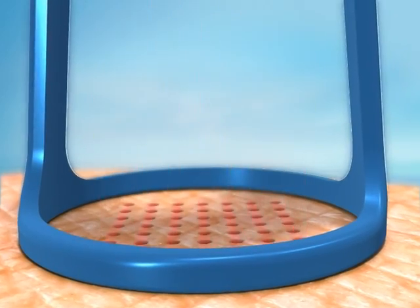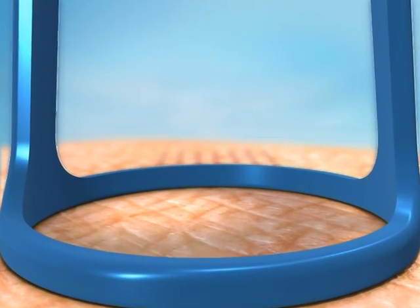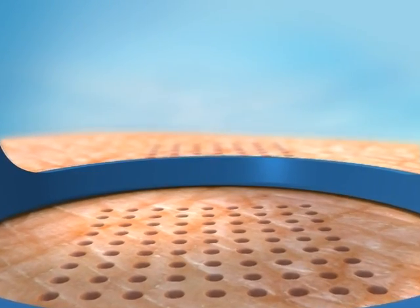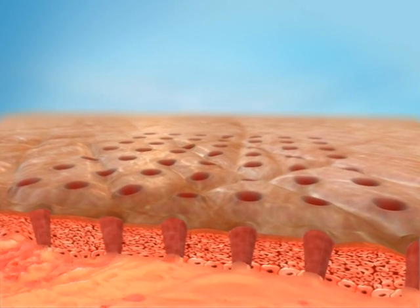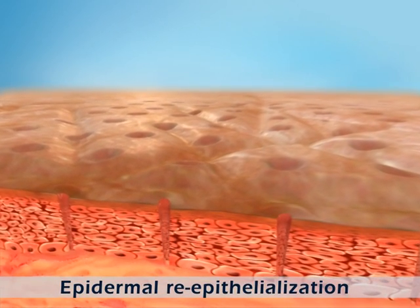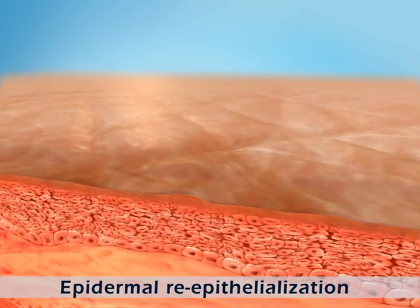With both the 49-pixel matrix and the 81-pixel matrix, each point on the skin surface receives more fluence than with a conventional laser. The result? Superior skin resurfacing. The intact, uninjured skin surrounding each pixel point provides a short migration path for new, viable epidermal stem cells, facilitating rapid wound healing and growth of new epidermal cells.